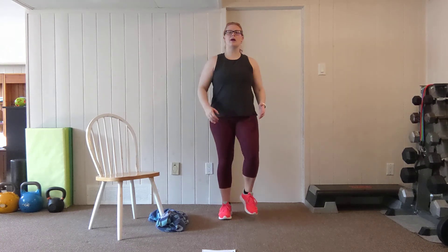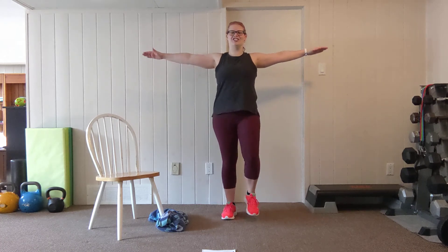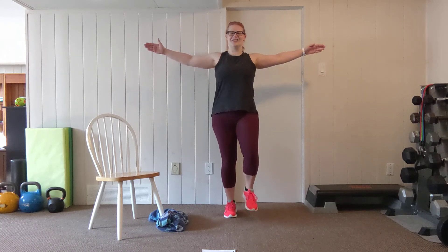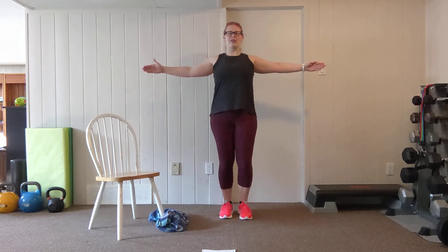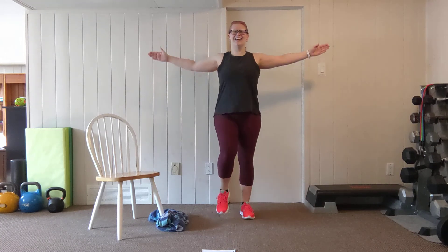From here we're going to take it back to our marching shoulder circumduction. Place your hands in a T position, pulling the shoulder blades back so there's tension on. Let's make those tiny circles — 15 seconds on the clock. This is a chance to get your heart rate up but also strengthen through the shoulders and focus on posture. Three, two, one.